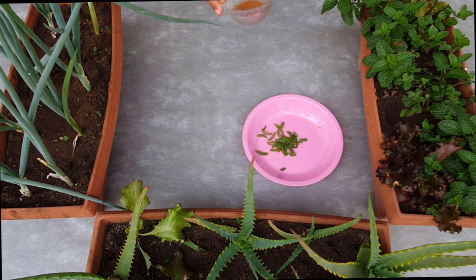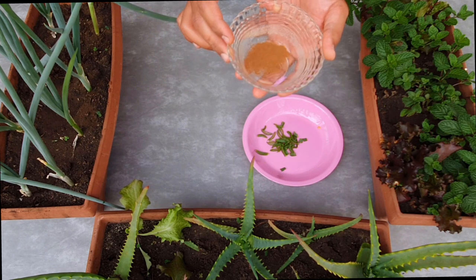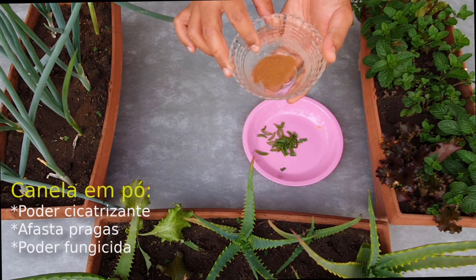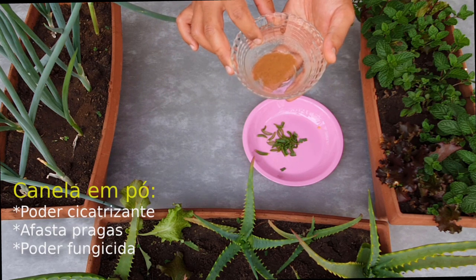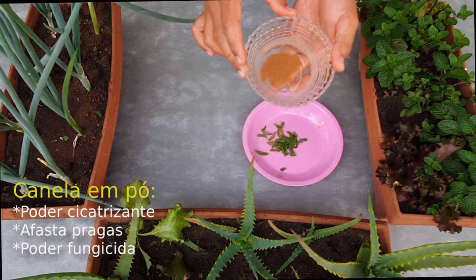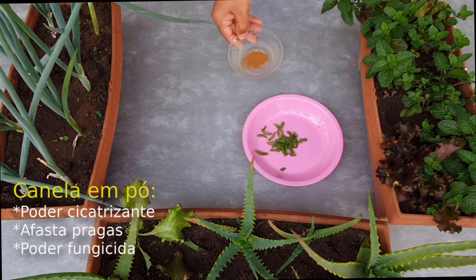Outro ingrediente que nós vamos precisar vai ser de canela, canela em pó. A canela em pó vai ser importante para afastar diversas pragas. Ela tem poder cicatrizante e antifúngicida, o que vai favorecer bastante o desenvolvimento das nossas plantinhas.